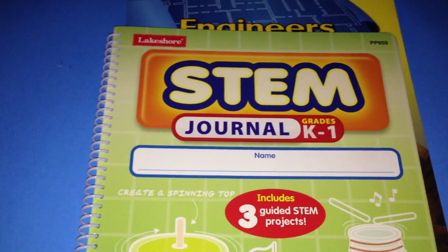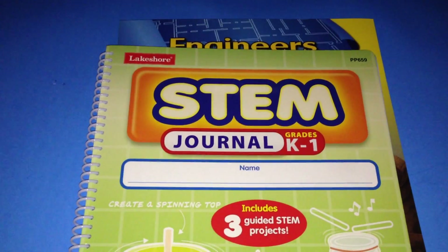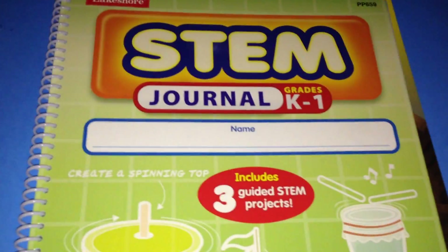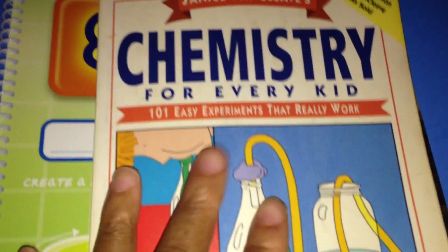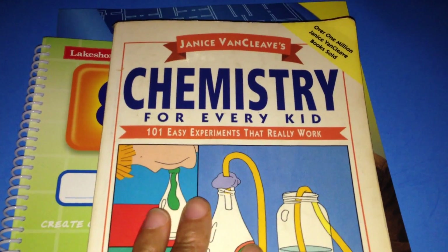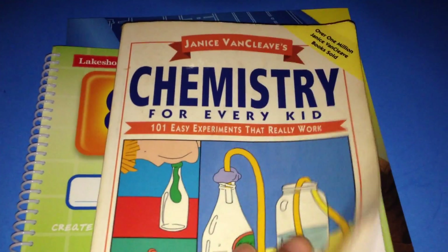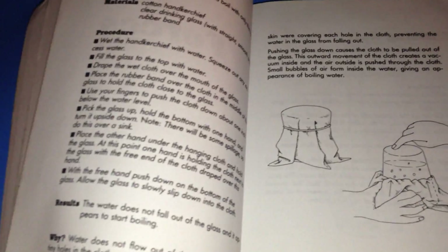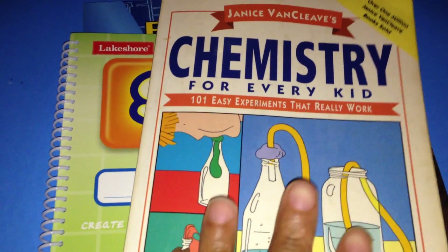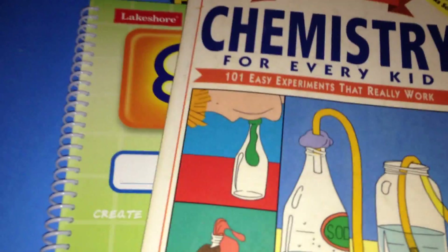This is our first year doing STEM. I am by no means an expert at STEM, but I just find it fascinating. It is a great way for children to learn — a very hands-on way for a child to learn. Another great resource for STEM would be the Janice Van Cleef books. It has tons of great experiments, and this is what it looks like inside. I personally like colorful step-by-step pages, but this is very well put together as well. I recommend the Janice Van Cleef series.